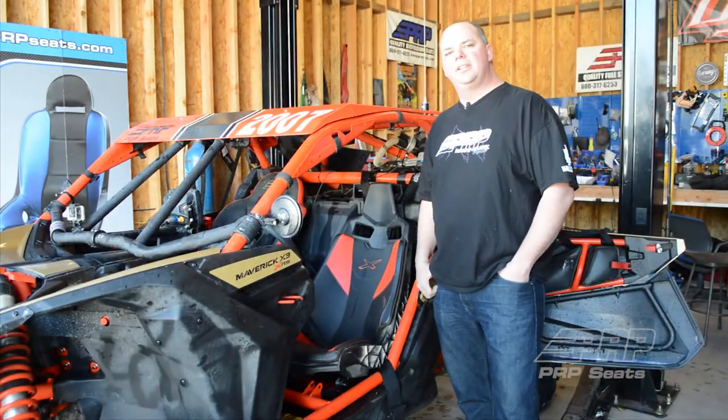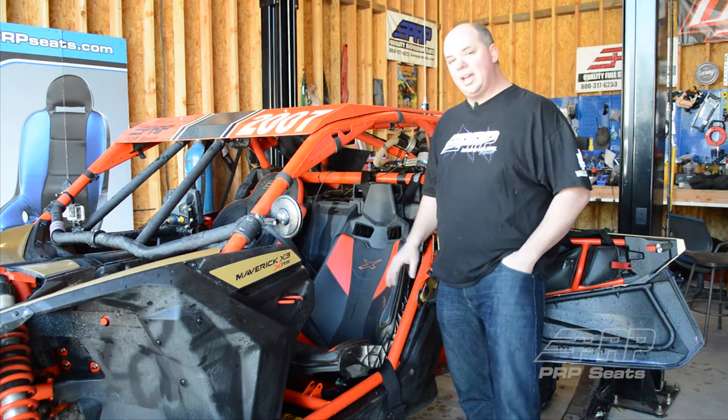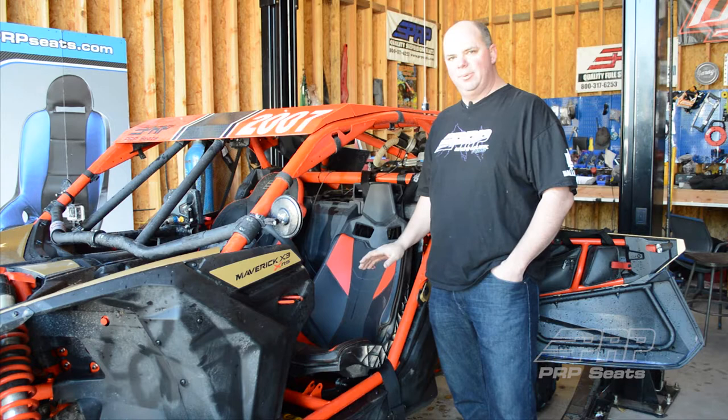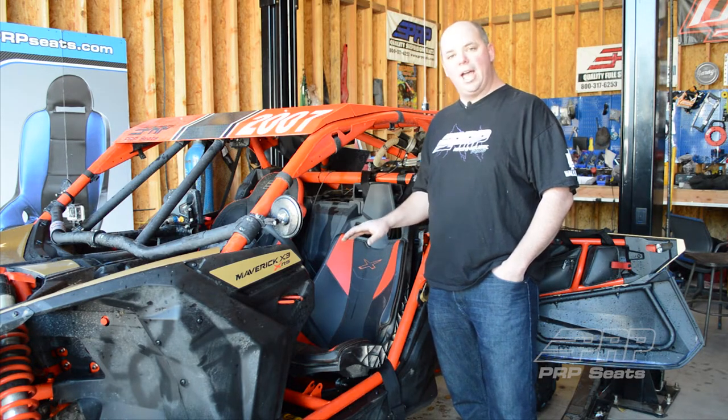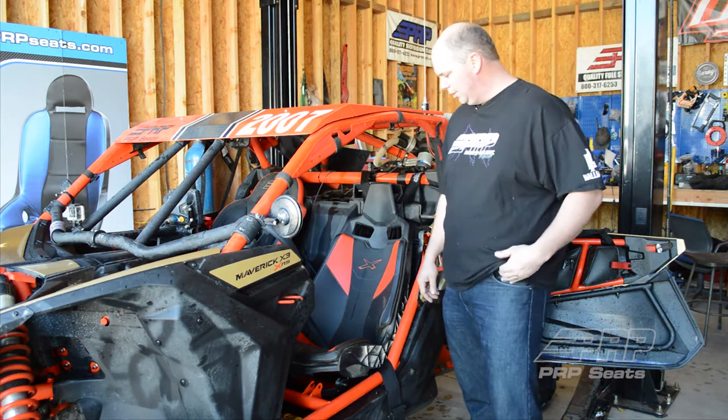Hi, I'm Aaron with PRP Seats, and today we're going to put some seats in this Can-Am X3. Can-Am designed these seat mounts with a lot of great options. They've got a really nice slider built in, and they've given you a couple different height options, so we're going to get started here with installing some PRP seats in one of these.